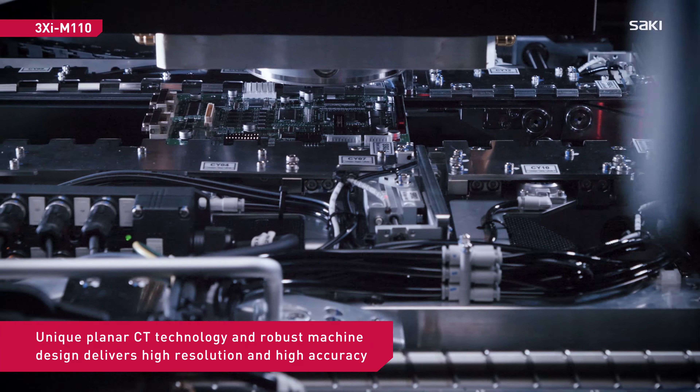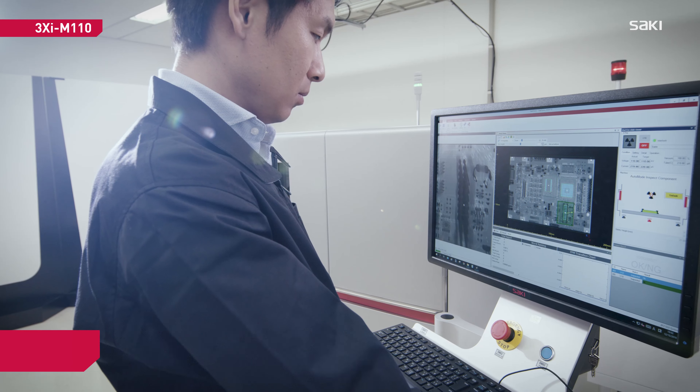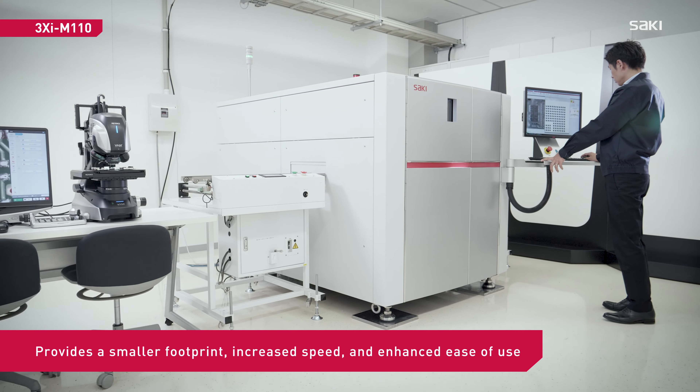This next-generation inline X-ray system leverages Saki's expertise in planar CT technology, providing a smaller footprint, increased speed, and enhanced ease of use.